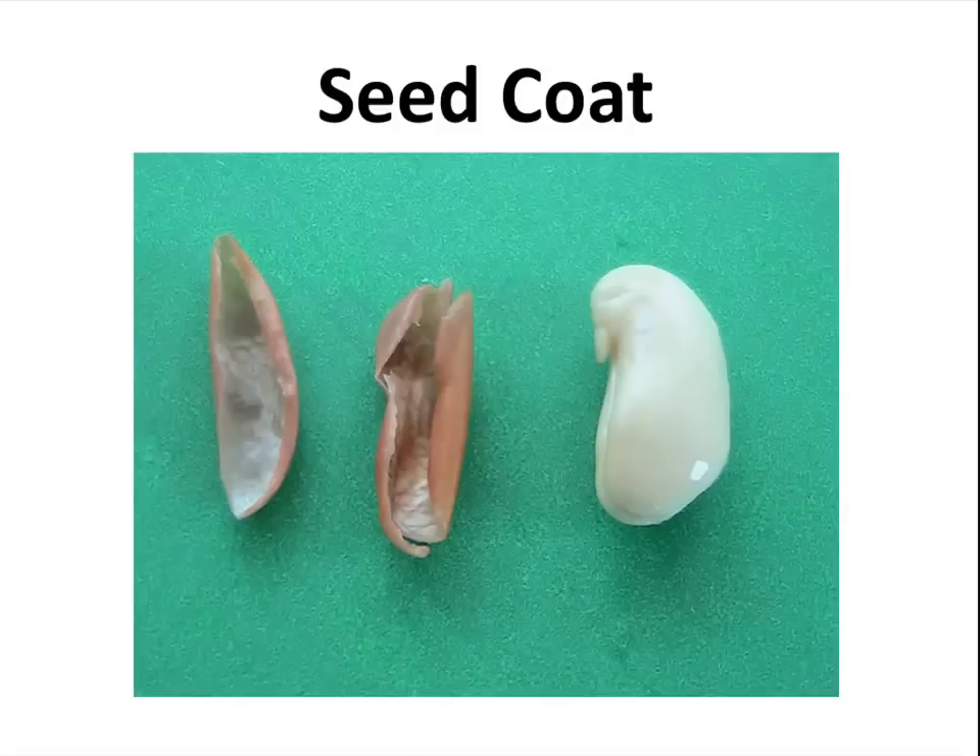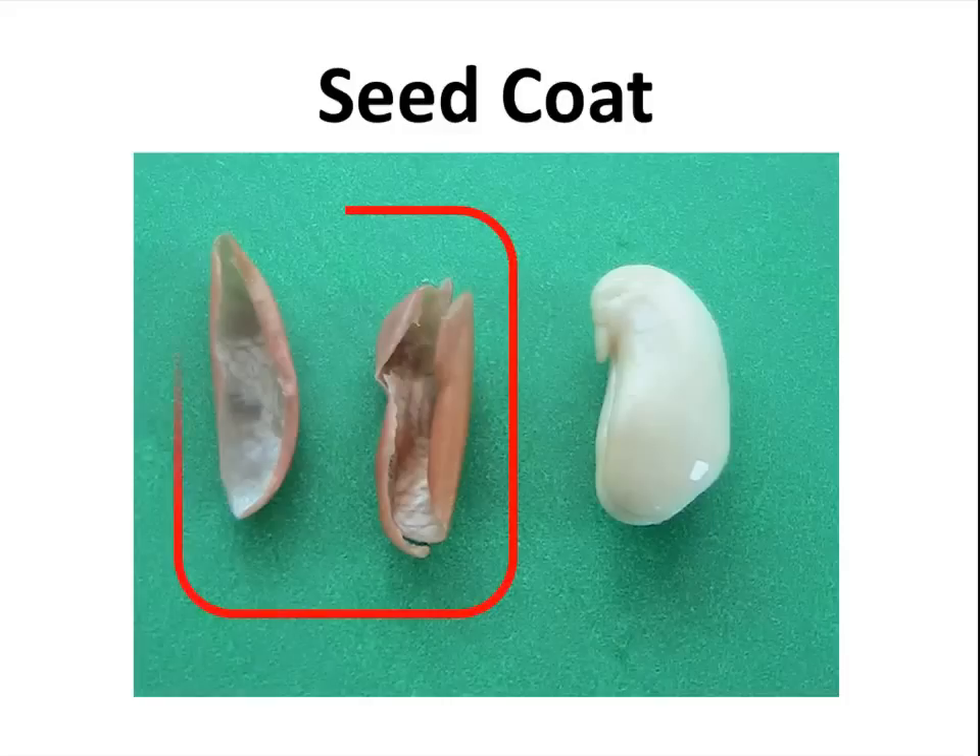Here is the seed that I just showed you that has been soaking in water. The seed has started to germinate, and on the left side you can see that I just pulled the seed coat off — because it's so soft now, it's definitely going to fall into pieces.